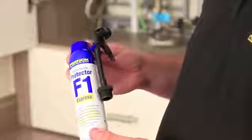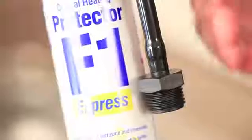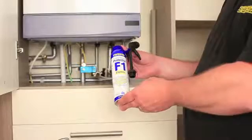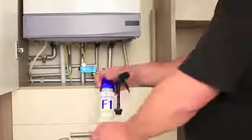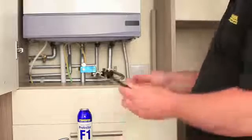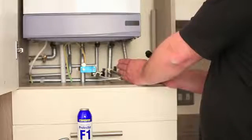As we can see, the trigger assembly comes pre-assembled with a half inch BSP adapter to attach to the filling loop. To connect the trigger assembly to the half inch filling loop, first of all we remove the trigger assembly, ensure the mains filling loop is switched off and then undo the half inch connection.